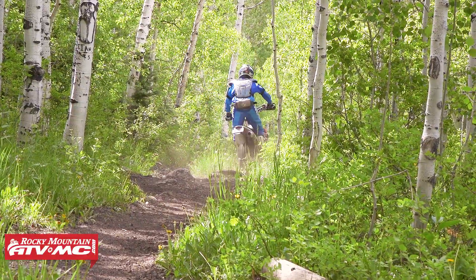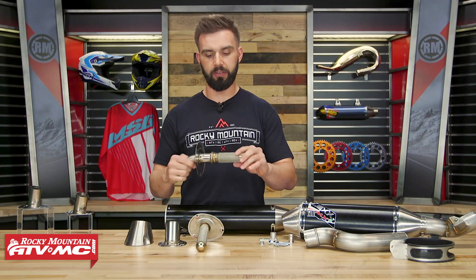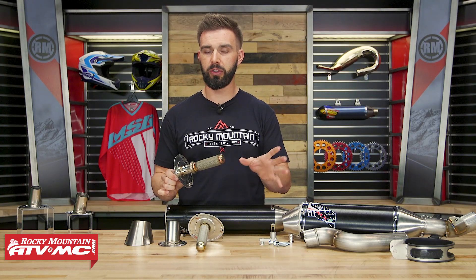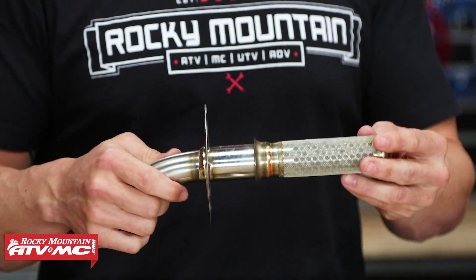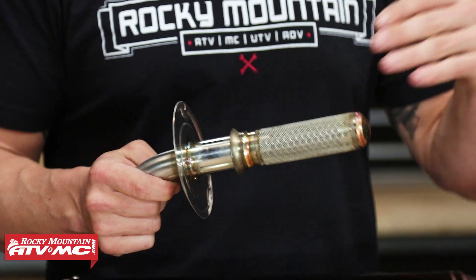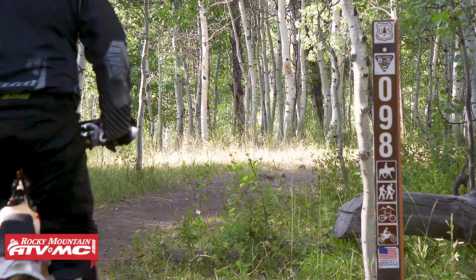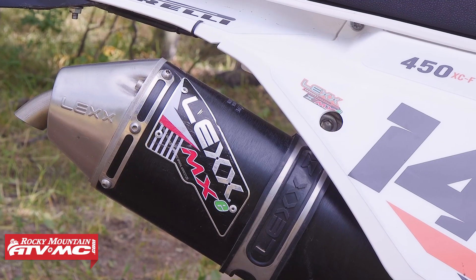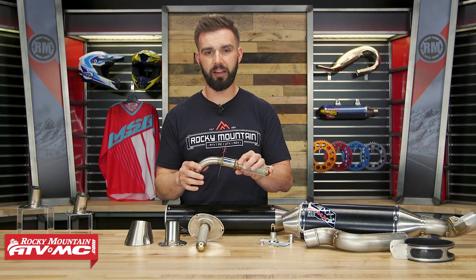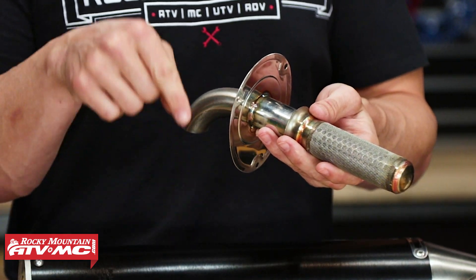Now you've also got a few other components to talk about. The first one is the Trail Saver. So you can have the QuietCore spark-arrest that comes included, which brings you down to about 96 decibels. With the Trail Saver, this is for guys that want to take it up one level — so if you ride in an area where you need to be sensitive and want to be as quiet as possible, we've actually tested this on many bikes and gotten down to as low as 85 decibels. So if you want to be as quiet as possible, just pick up the Trail Saver insert, and it installs the exact same way as the QuietCore does.